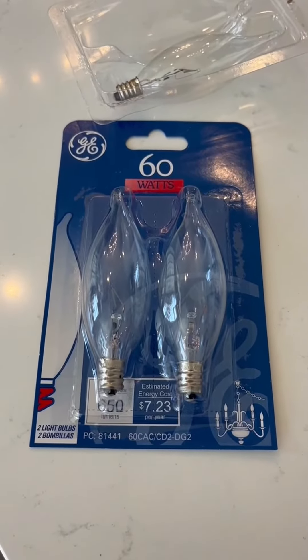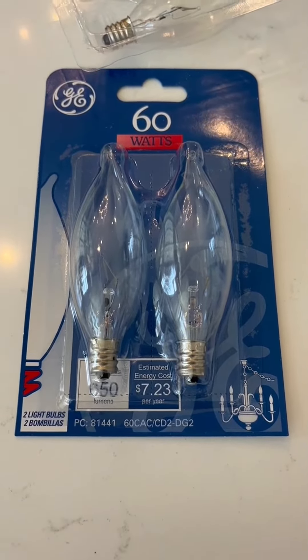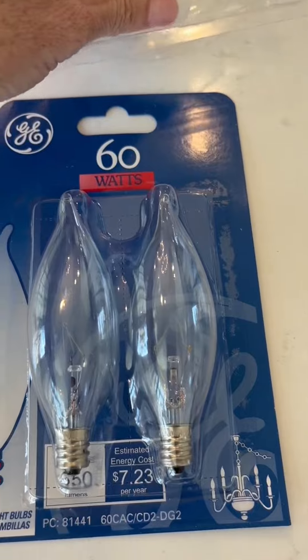Hi folks, this is Heather, and today I'm here with an up-close look and honest review of these GE 60-watt candelabra light bulbs with the bent tip. I'm going to tell you a little bit about them and hopefully this will help you make your decision.